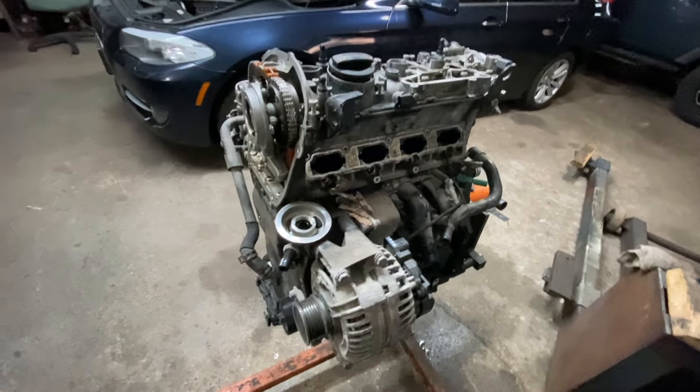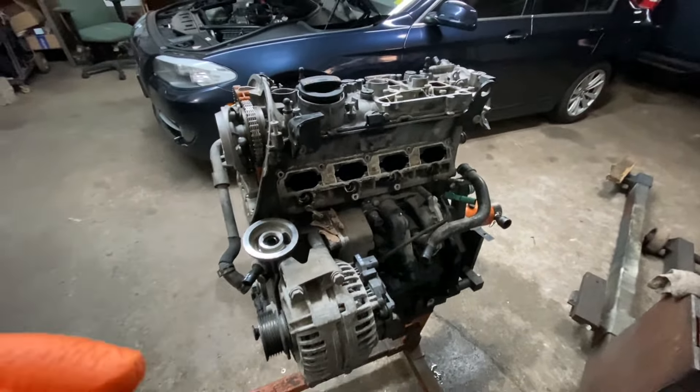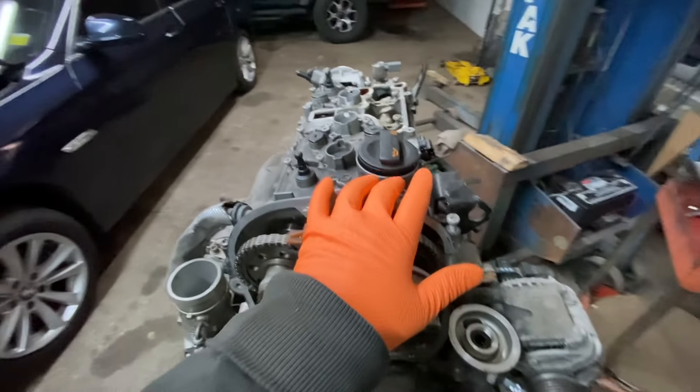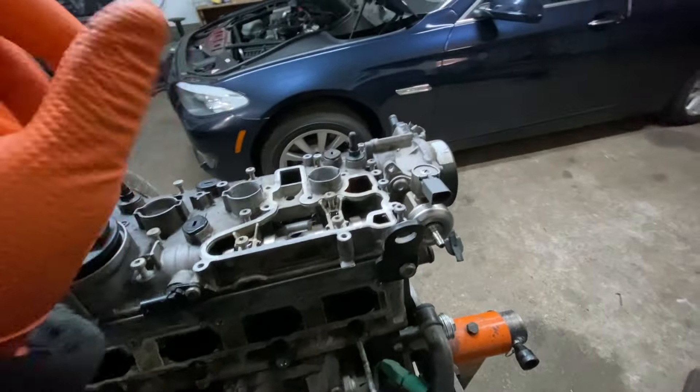Hey guys, Motor Car Nut here. Today I'm going to be going over VW TSI 2.0 turbo engine components and where they're located, so if you want to change something in your car you pretty much know where it is and make things easier. First thing is the high pressure fuel pump, which is right here.